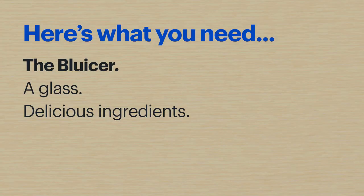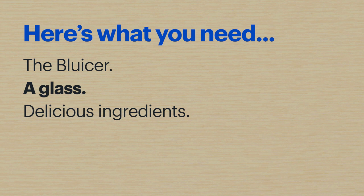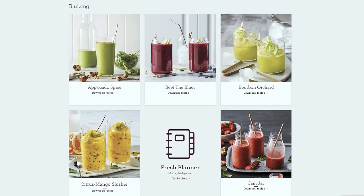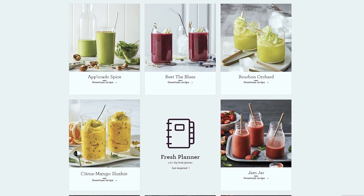Here's what you'll need: the BluCer and all of its included accessories, a glass to enjoy the final product, and plenty of delicious ingredients. If you're not sure what ingredients to get, Breville's website has a ton of recipes. You can use one of those, try one of your own, or experiment with the fruits and vegetables you already have.